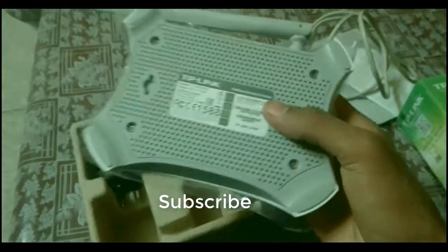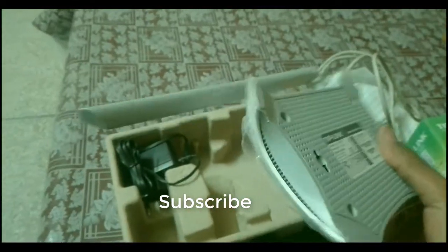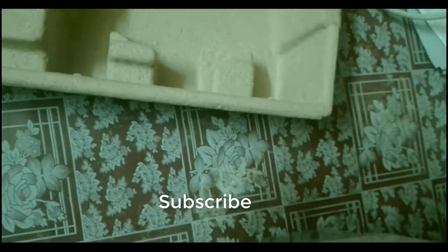This is the router itself. The build quality is very nice — as you can see it's very light, about the weight of a few sheets of paper. Here is the plug-in switch of the router. I'm just going to show you how to plug it in. You can see the indicator lights are on once it's connected to the switch.